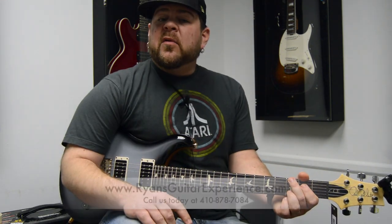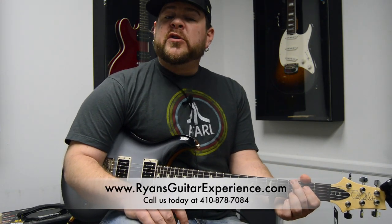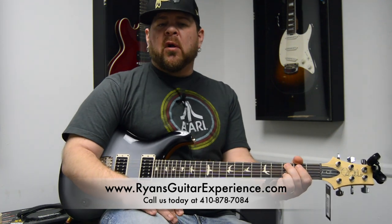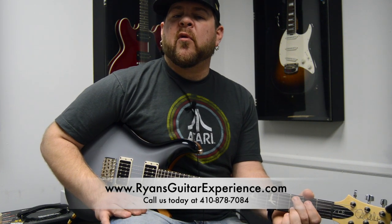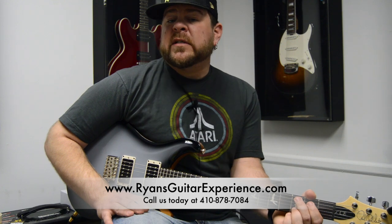So there you go — that is the JHS Whitey Tighty Mini Compressor in a nutshell. Be sure to give us a follow online: YouTube, Facebook, Twitter, Instagram — all the social media platforms. You can also visit our website at www.ryansguitarexperience.com where you can order this pedal, or stop into our store located in Towson, Maryland. Thanks for checking out the video and we'll see you soon.